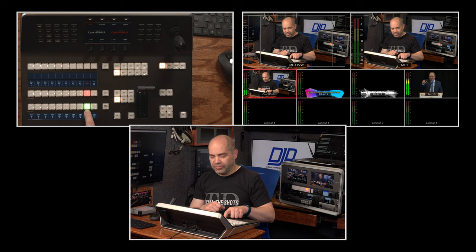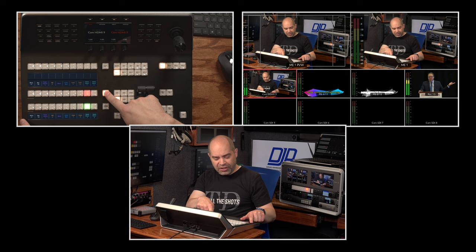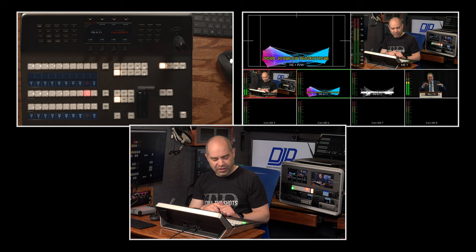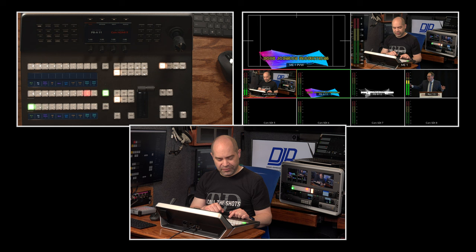A quick tip: if you know where something falls on the shifted row, you don't have to press the shift button to get to it — you can just double tap. So if I go back to my playback and double tap, that playback source is now on preview. Also, if you know you'll be working heavily on that second row, you can double tap the shift button to lock it in place on the shifted row, then press it once more to release.